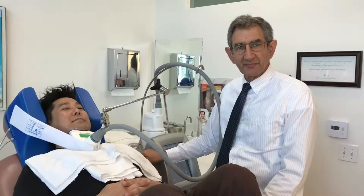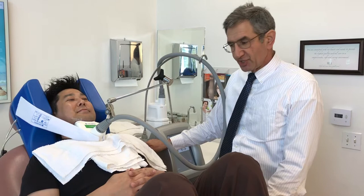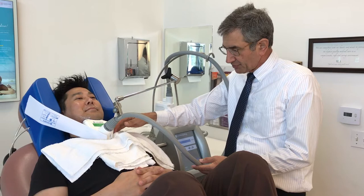We've started the procedure. We've attached the CoolMini to Pierre's chin and fixed it in position with supports, velcro straps, and towels. He's very comfortable and we're now going to run this procedure for the next 45 minutes.